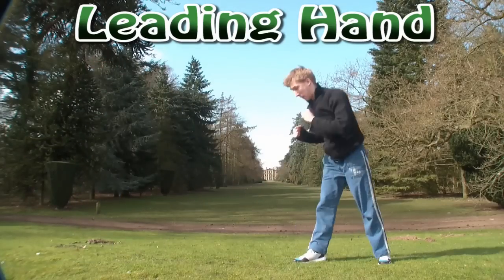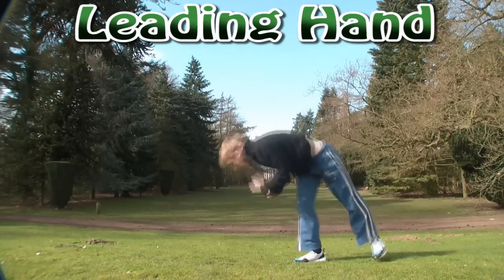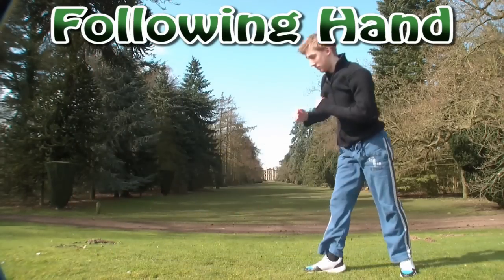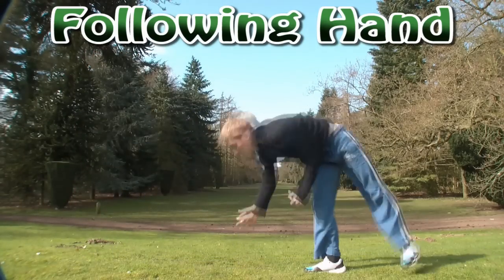Then the step after that would be, instead of putting your first hand down, you'd put your second hand down, so it looks something like this. This requires a little bit more speed than a normal cartwheel, because you've really got to whip your legs around — you've really got to whip and push that back leg over and back down to the floor.